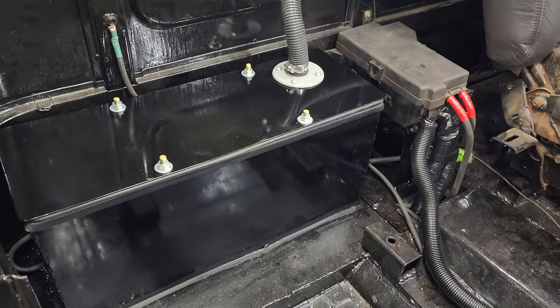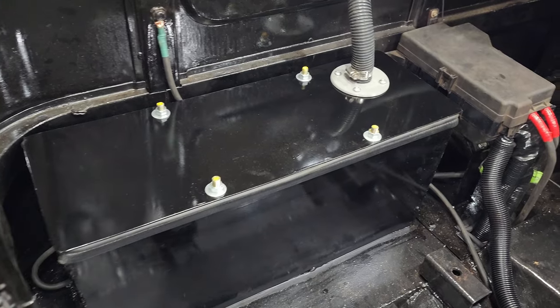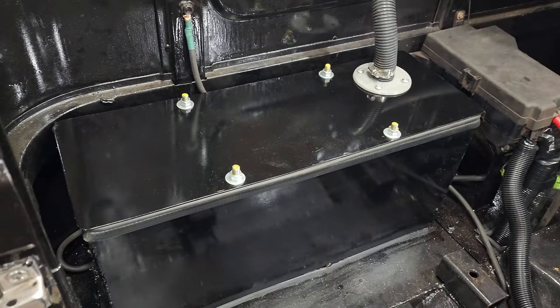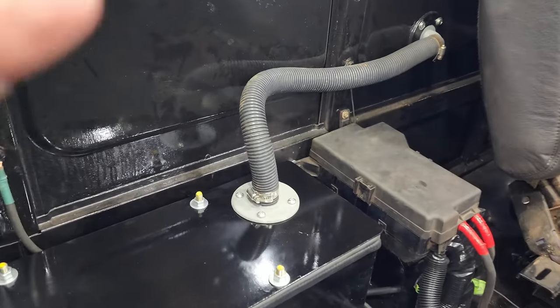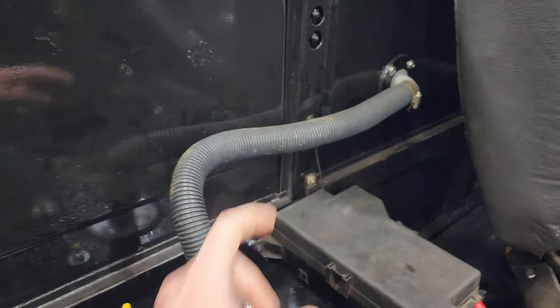I've installed the battery box back here because there's no space in the front of this truck to put the dual battery setup in. I have that as a sealed battery box and then it vents through this pipe or hose here to the rear of the cab.